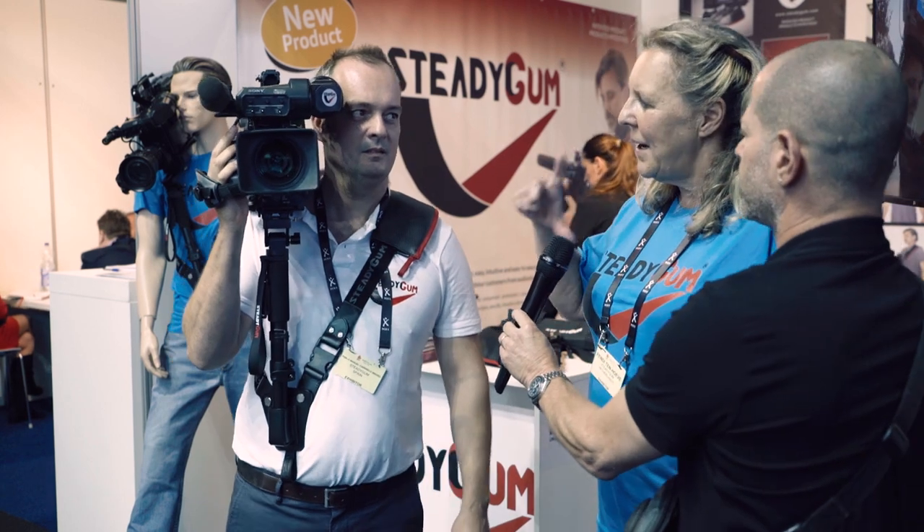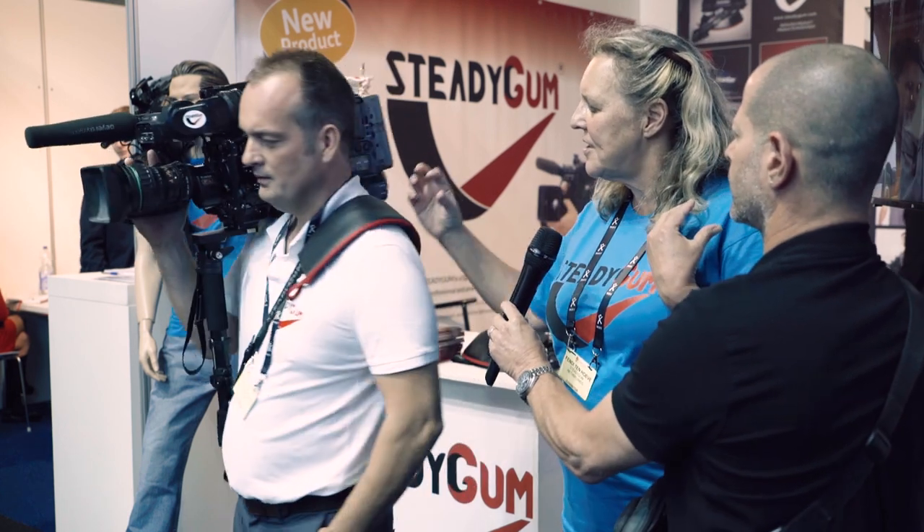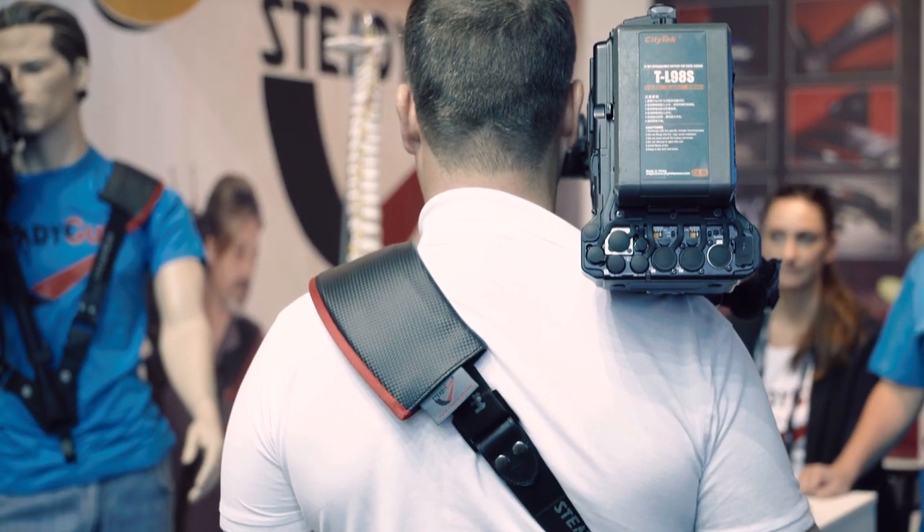Apart from this, everybody has a personal preference on how much weight you want. So you can always adjust it — a little bit less weight or a little bit more weight on your shoulder.